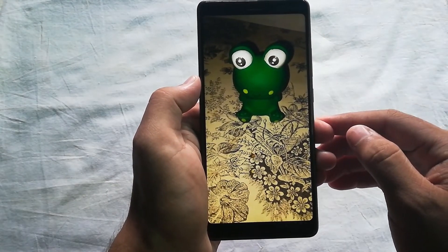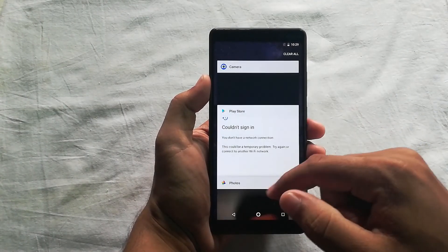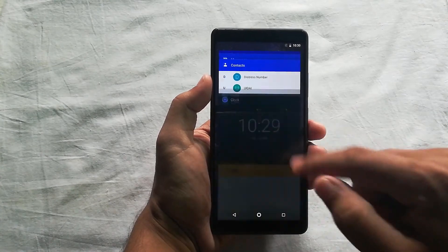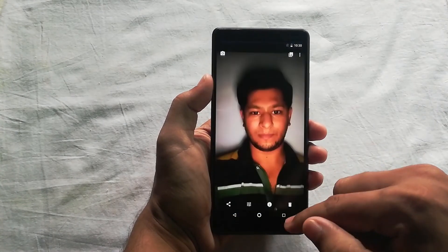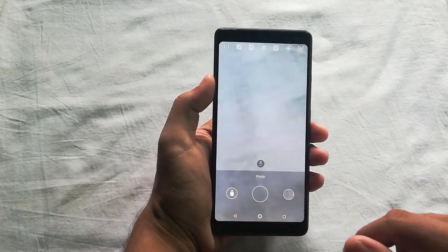In the end, I would say the Nokia 7 Plus is worth buying for Rs. 26,000 because of its mesmerizing design, Android Oreo 8.1 with stock Android, decent picture quality, useful features like USB Type-C and headphone jack, and a huge 3800mAh battery. Let me know your thoughts about this device in the comments below.